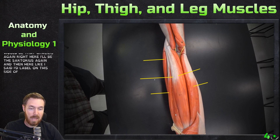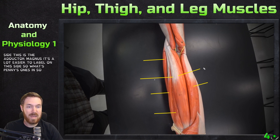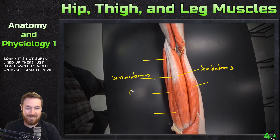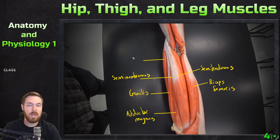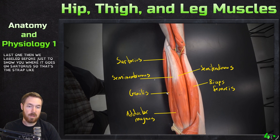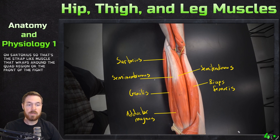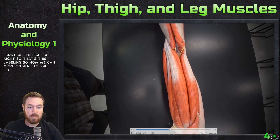Then here is the gracilis again, and here is the sartorius again. On this side, the adductor magnus is easier to label. So penning these in: semitendinosus, semimembranosus, gracilis, biceps femoris, adductor magnus, and sartorius — the strap-like muscle that wraps around the front of the thigh.